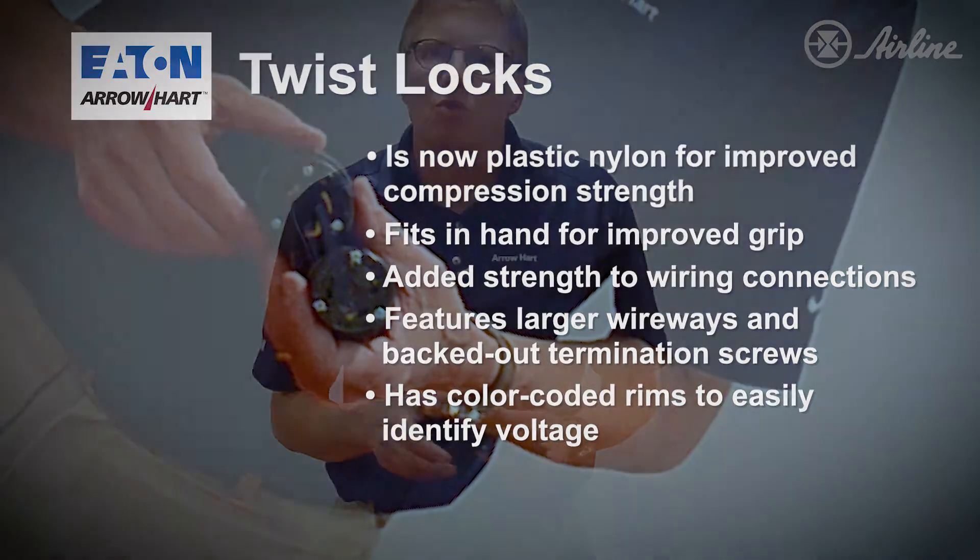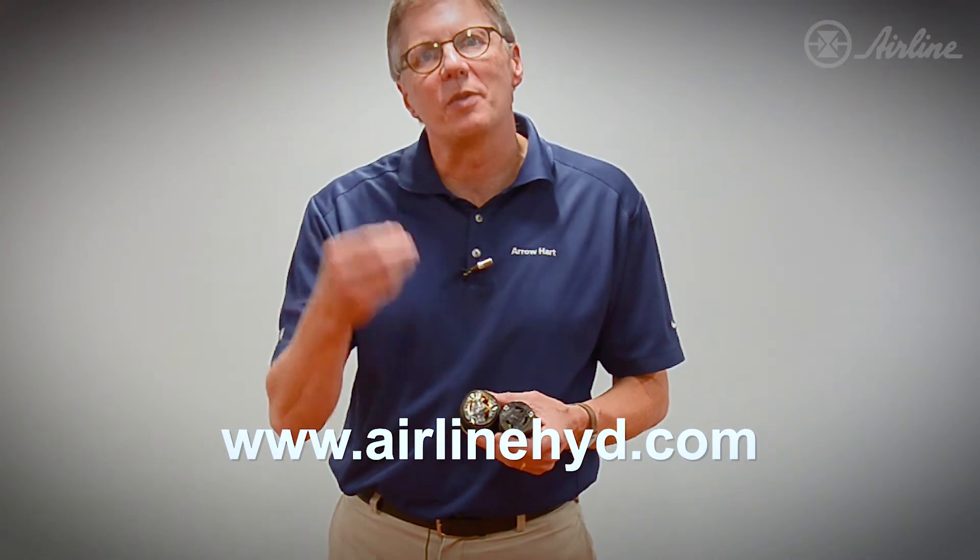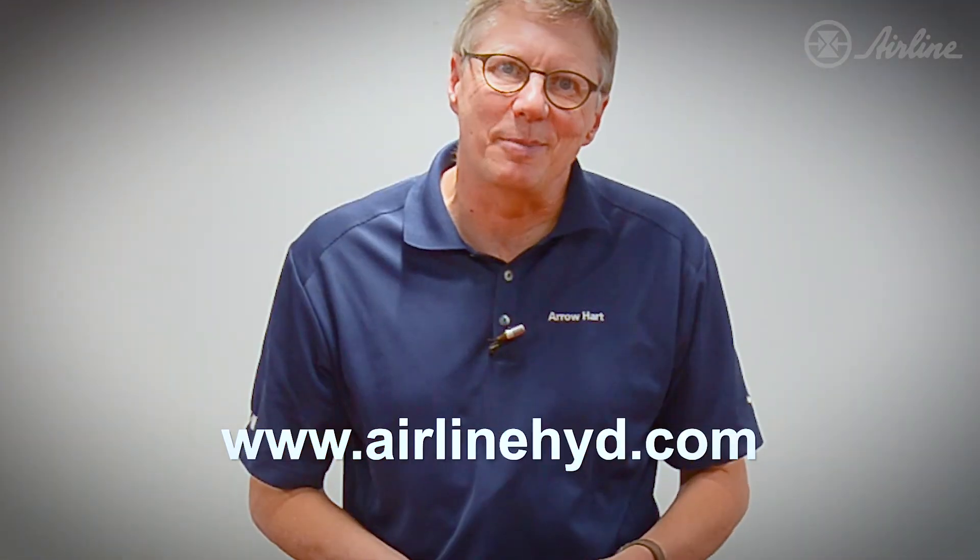All these great Eaton products are available here at Airline Hydraulics — you can order them over the web also. Thank you very much.